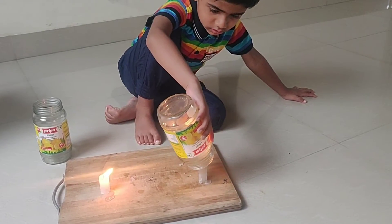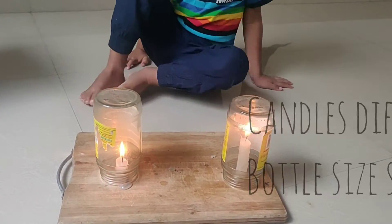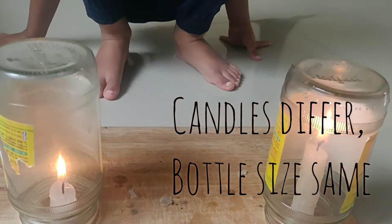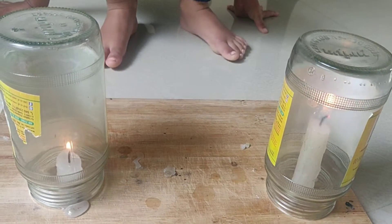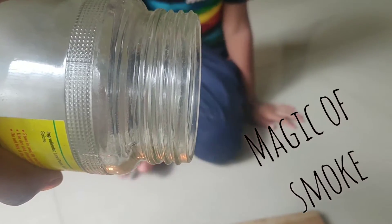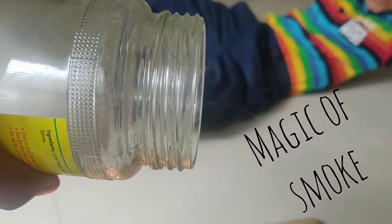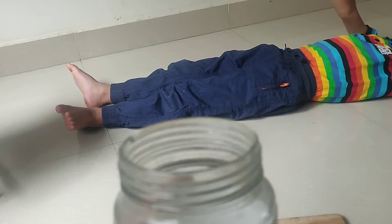Various age groups have various learnings from this experiment. If your child is under five, they can understand that oxygen is required for a candle to burn, and when we close the glass tumbler, oxygen runs out and the candle goes off. A five to six year old can experiment by noting time and learn how much oxygen is required to burn a candle, as well as learn about smoke and wax.